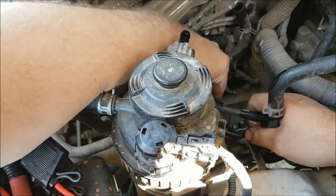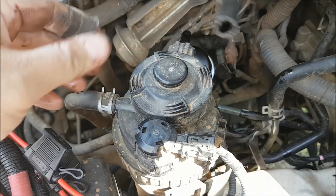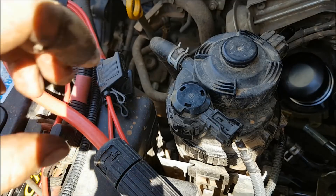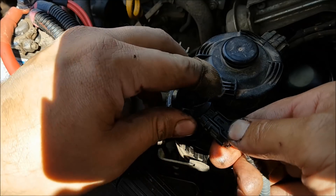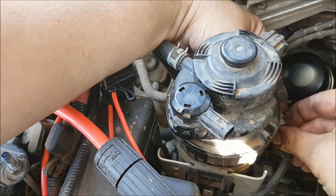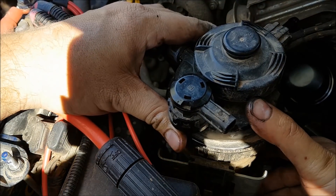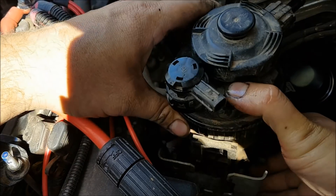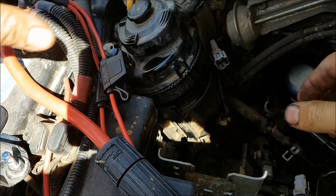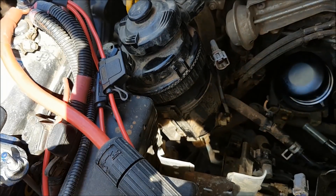I don't believe you'll be using this hose again, but if you want to return it back to factory specs you will need to keep this hose. We're going to disconnect the two factory clips — this one here and the one around the back — and remove the factory fuel filter from the bracket. Put that to the side and try not to get dirt in the end.